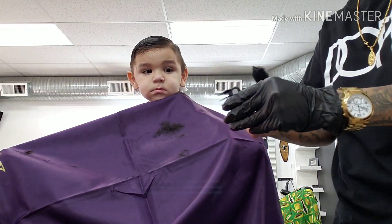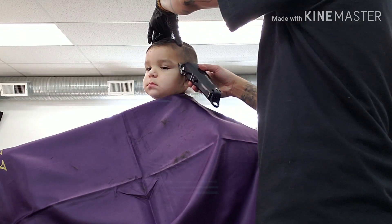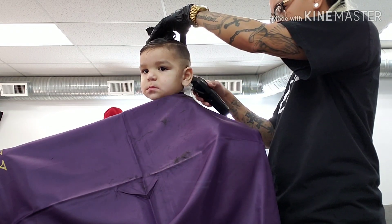Every time you switch guards, try to brush them off as much as possible. Once you remove the weight, start from the bottom and work your way up. With kids, usually you want to just start with a zero and then work your way down to T-edgers and then balders.